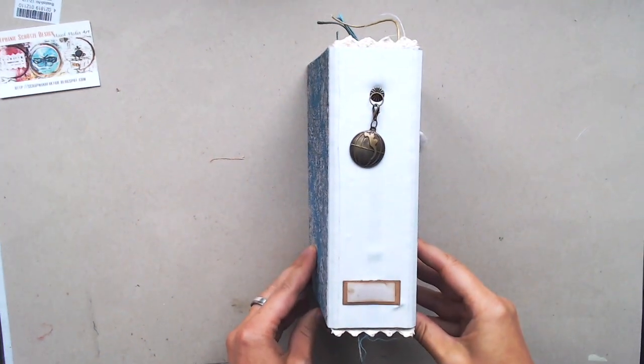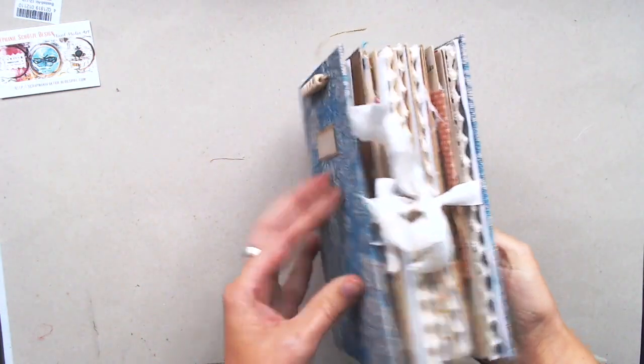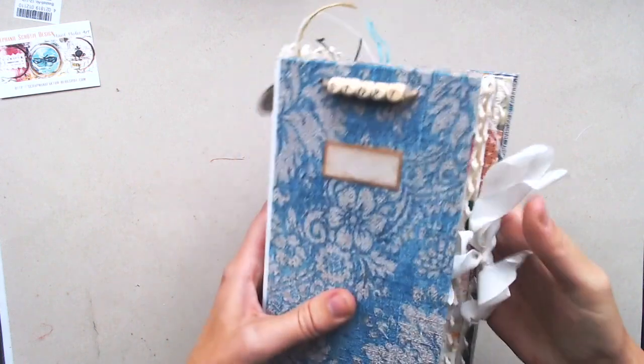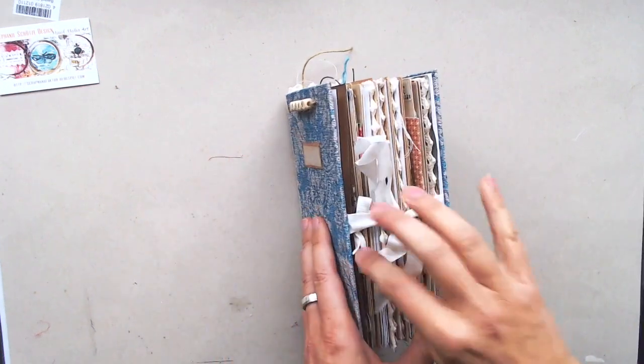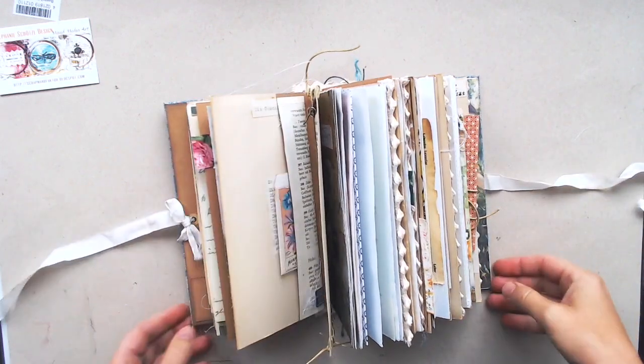You can see at the cover a little charm and some pearls on the outside. It has a closure with a white ribbon and when you open it up you can see there are a lot of pages.